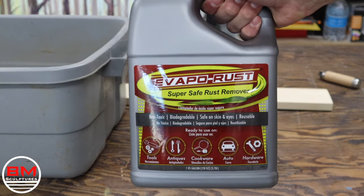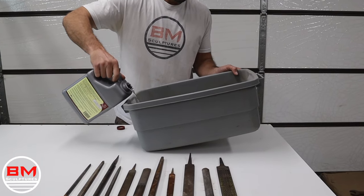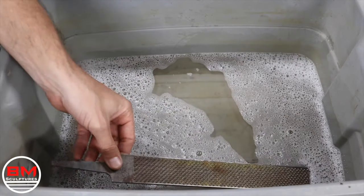I'm gonna start out by giving them a 24-hour bath with Evaporust. Now this is my very first time using Evaporust, so let's see how it goes.